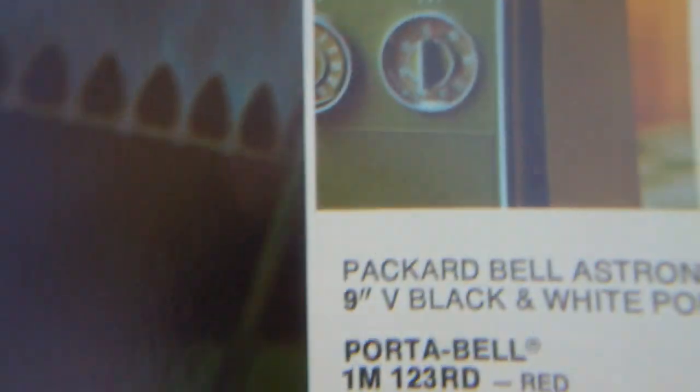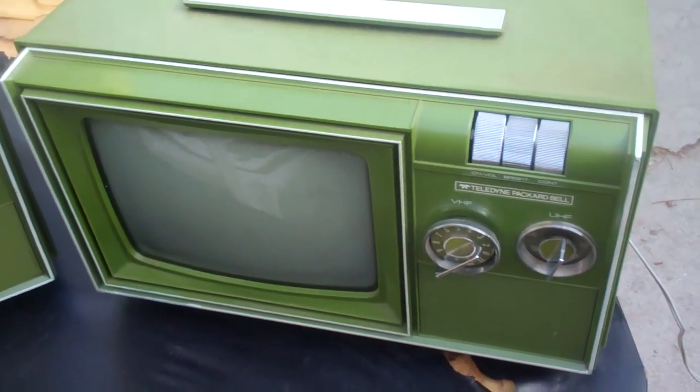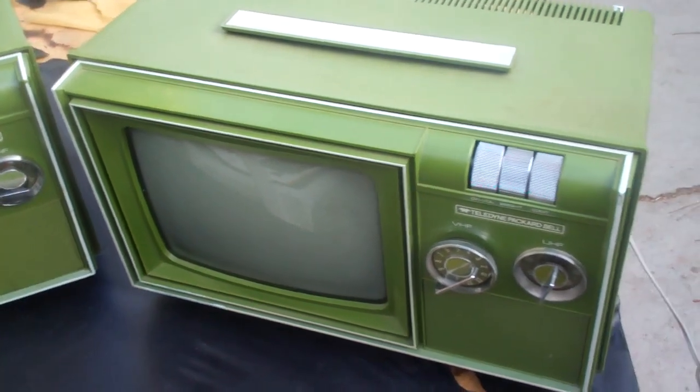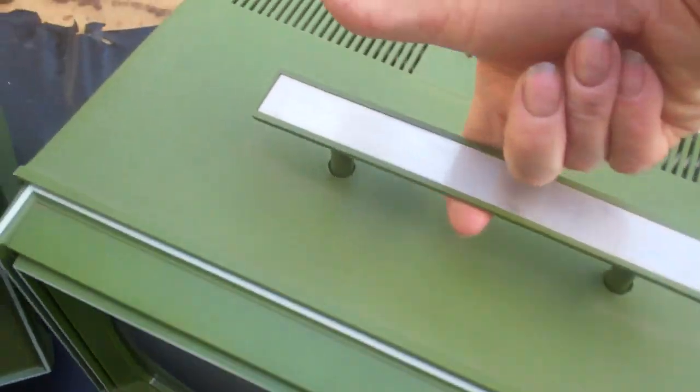This is a red Portabelle. I believe these were $79.95 out the door in about '71 or '72. It's a Panasonic Matt Schuster series string, Japanese-built set. I would have to say that this is the lightest, smallest, all-tube set I've ever seen.